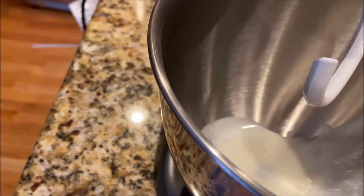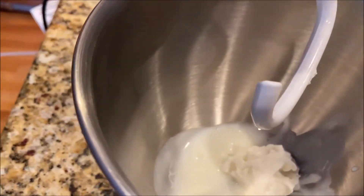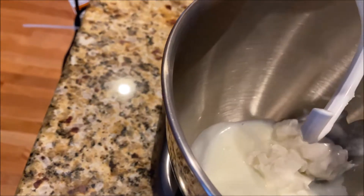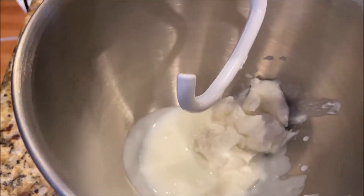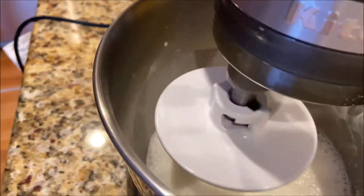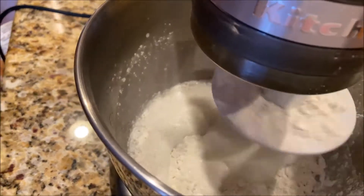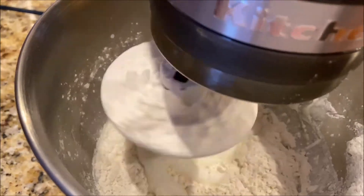And then yogurt. Okay, now a little bit of soda. Okay, now a little bit of flour.